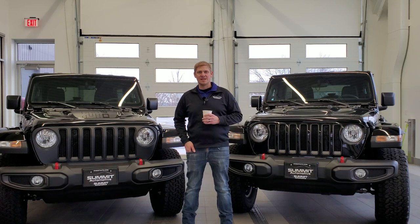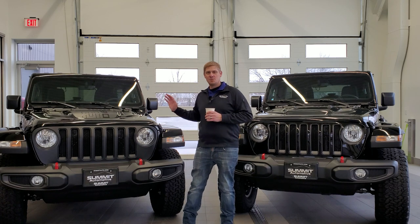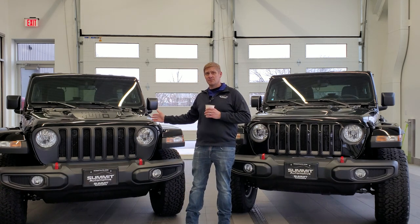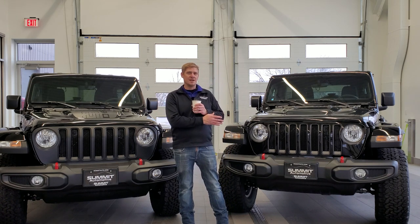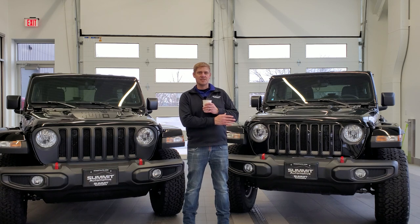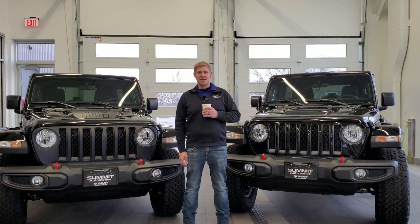Hey everybody, this is Brett with Summit Automotive and today I'm in the brand new Jeep showroom in the drive-up that we just made a couple months ago. I'm going to be going over the 2023 Jeep Wrangler Rubicon. I've got two different ones to my left and right — the first is a normal Jeep Wrangler Rubicon with no special packages, and the other is the Jeep Wrangler Rubicon with the Extreme Recon 35-inch tire package. We're going to get into all that entails and show you the differences, so let's get started.